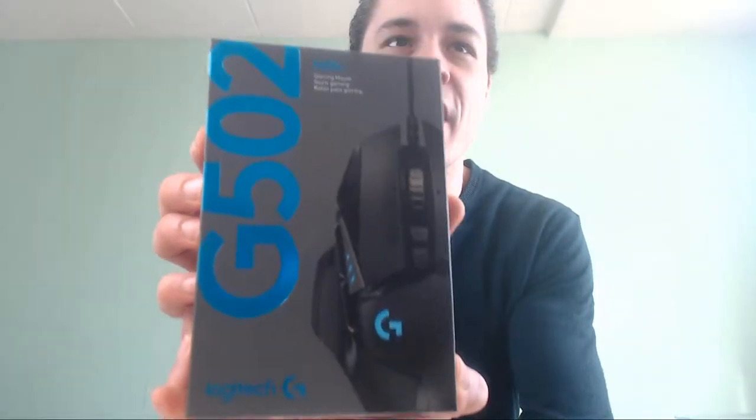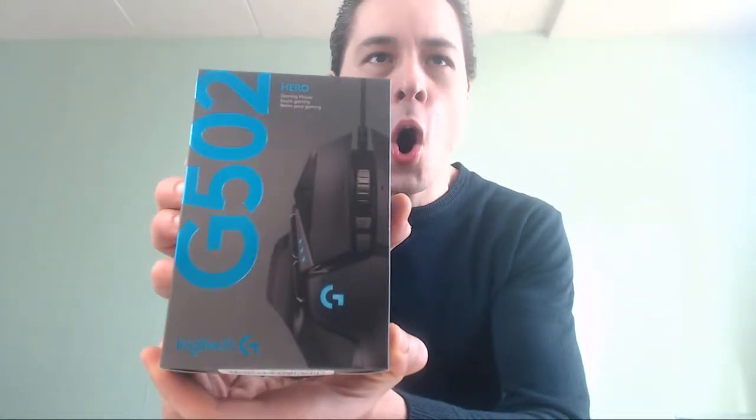Bubble wrap! And of course this outer box can go away. The Logitech G502 Hero — wow, what a beauty! Very nice. So what do we have guys? We have the box front with a very nice color scheme.